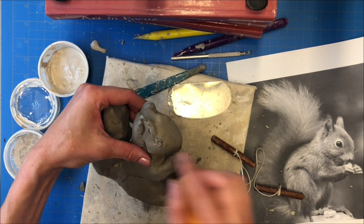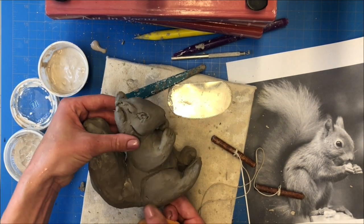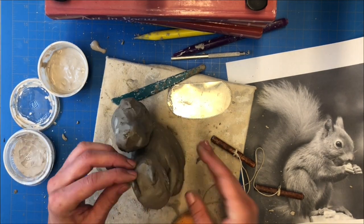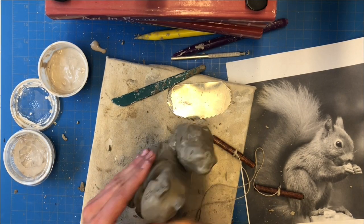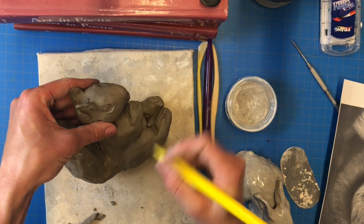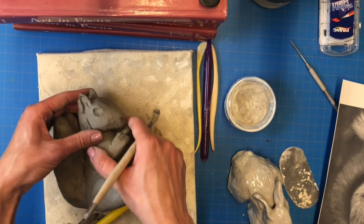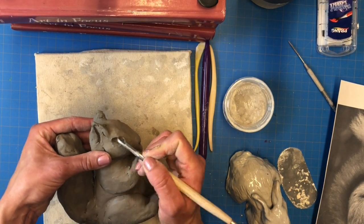After your sculpture is completely hollowed out, it's time to add those finishing touches. I have a wet sponge that I'm using to help clean up some of the rough areas, and then I'm going to re-sculpt some of the parts that got lost during the hollowing out process. For the eyes, I take a ribbon tool and carve out an eye socket, making sure that the eye is lined up on both sides of the animal.